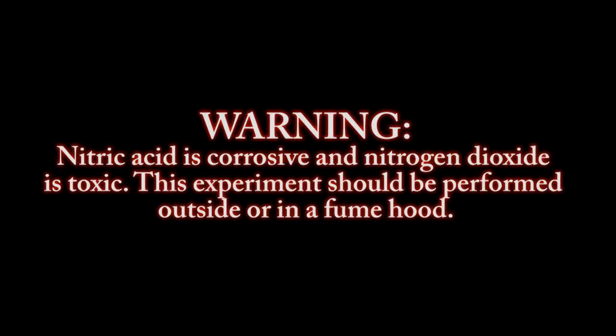Nitric acid is corrosive and nitrogen dioxide is toxic. This experiment should be performed outside or in a fume hood.